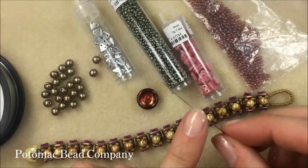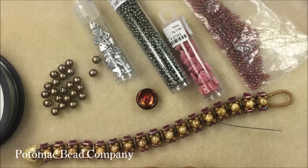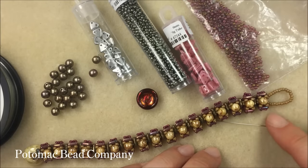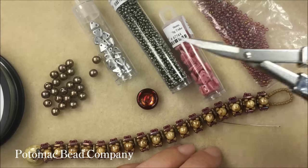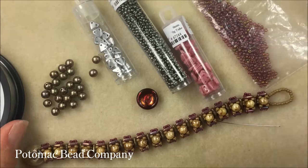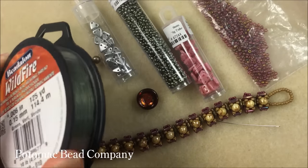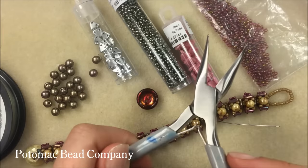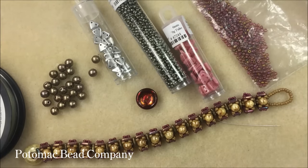I have a size 10 English beading needle and I'm working with one needle, with my thread zap on my bead tray. I'm working on a bead mat with my slip-and-snip scissors and super new glue handy. I'm working with 0.006 wildfire beading thread, and I usually keep a pair of pliers next to me — once you cut or burn that thread it's nice to flatten it out before threading your needle.